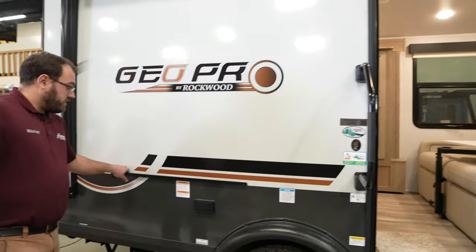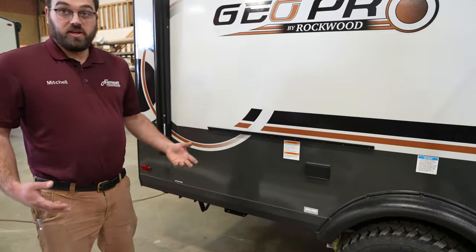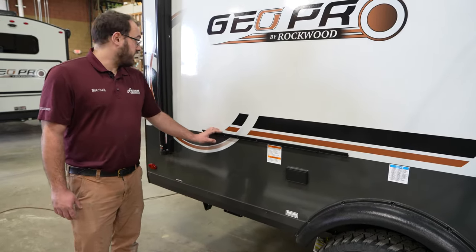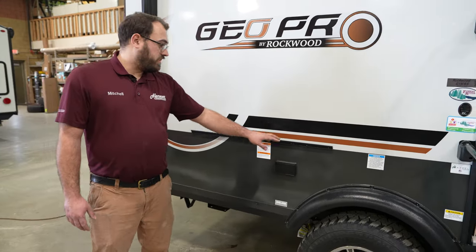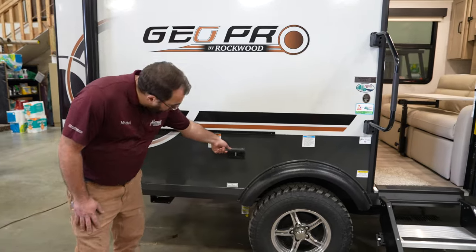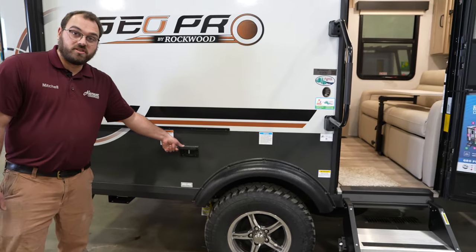The camper comes standard with a propane flat-top griddle that mounts on this rail right here so you can do some cooking outside. There is also a small metal prep table that goes next to it, and you do have some power outlets out here as well.